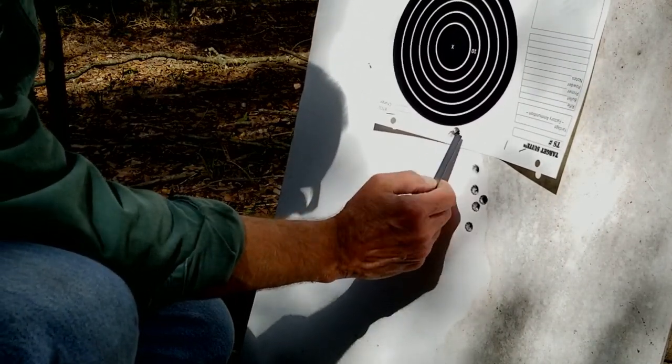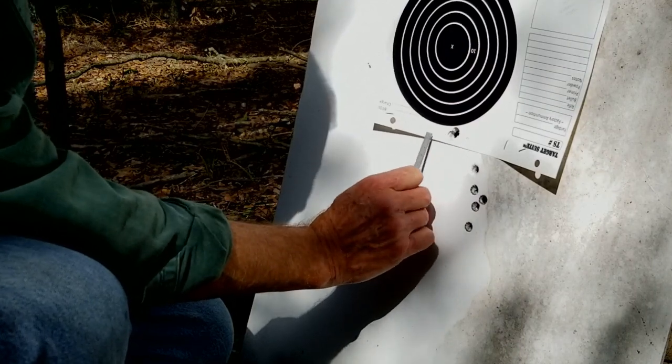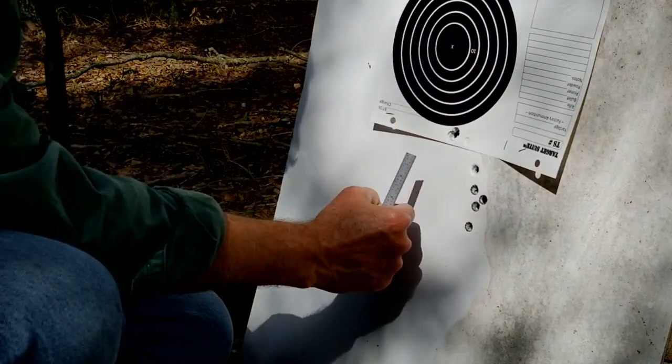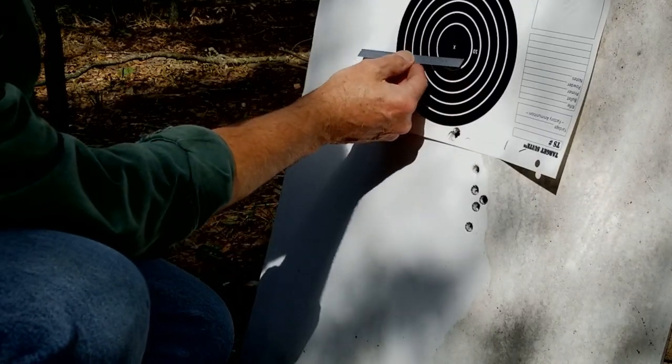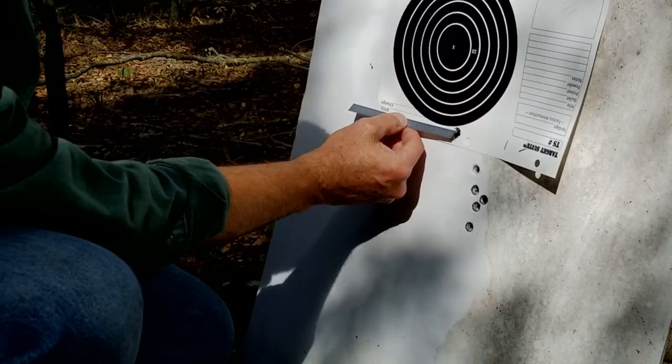It turns out we really miscalculated the trajectory of that 45-70 at 100 yards, so we had to take an additional 80 thousandths off that front sight. Now let's see how it does at 100 yards.